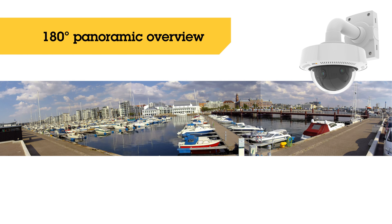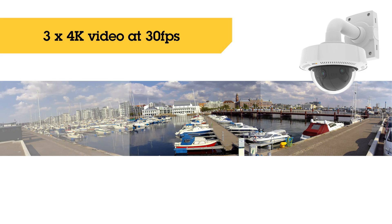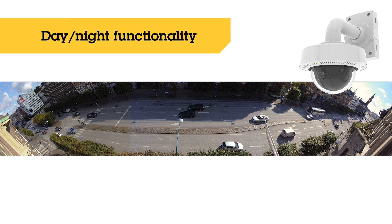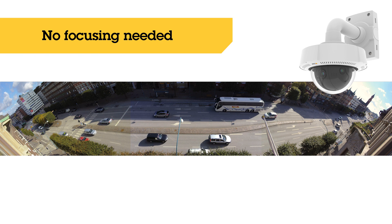It can film in ultra HD resolution at 30 frames per second for extremely sharp images. Smooth video of movements is delivered during day and night, both indoors and outdoors. The three lenses are focused from the factory.